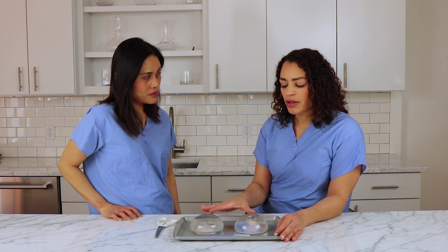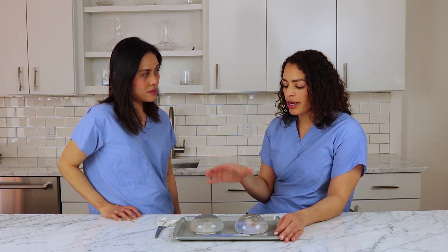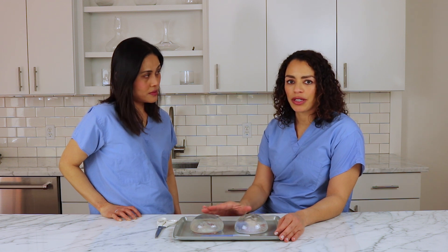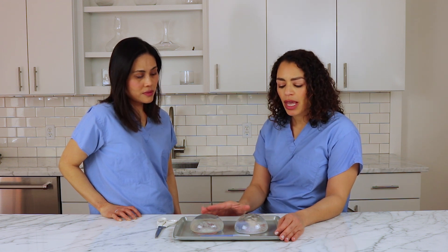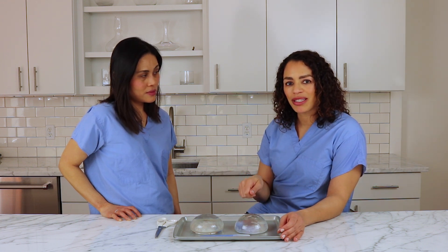These two silicone breast implants are made of what we call cohesive gel, which is the firmest type of silicone out there on the market. This is the latest generation of breast implants available. We're going to essentially use a scalpel to cut the breast implant so that you can see what's on the inside.